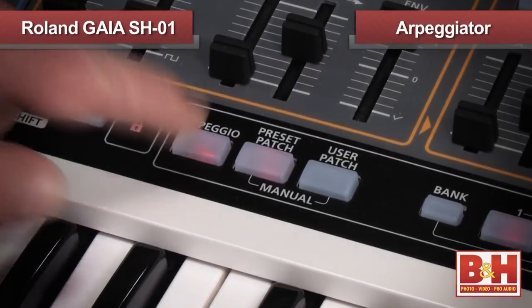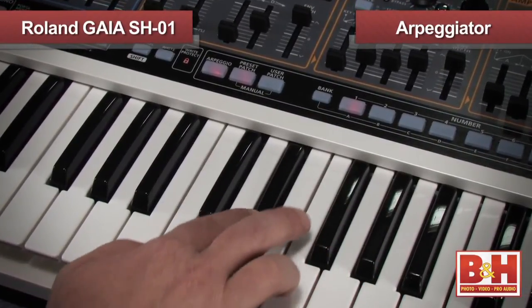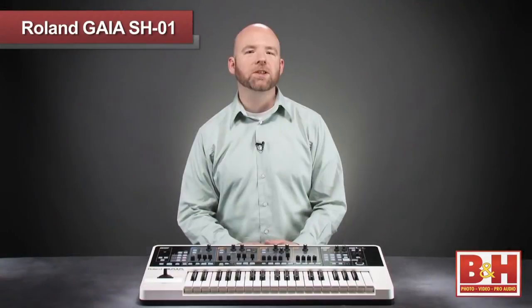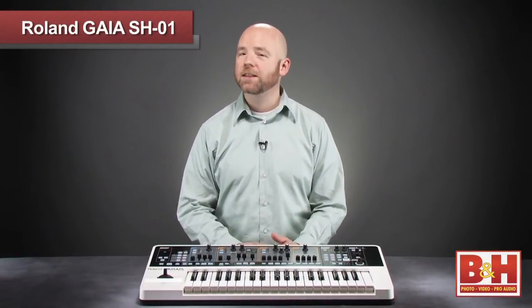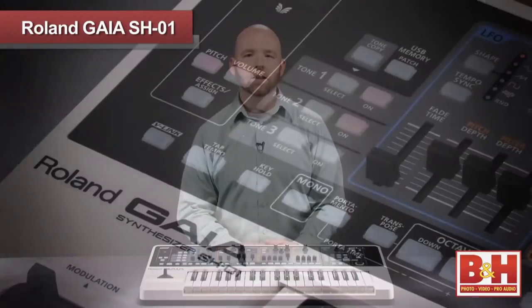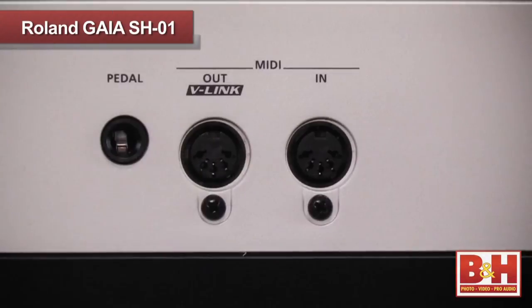There's also a 64-pattern arpeggiator on board, as well as a phrase recorder that allows you to record up to eight bars of your performance and store it in one of eight slots. You can sync up the Gaia's tempo by using the tap tempo button, or locking to an external MIDI clock using the USB or MIDI ports.